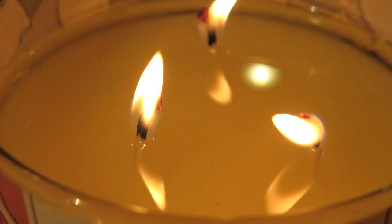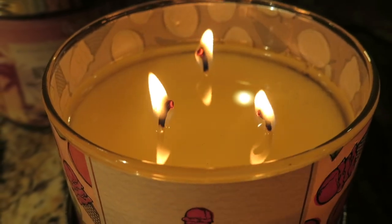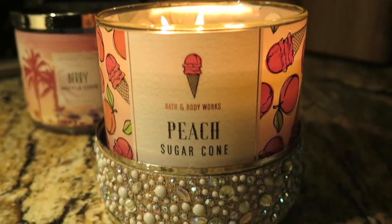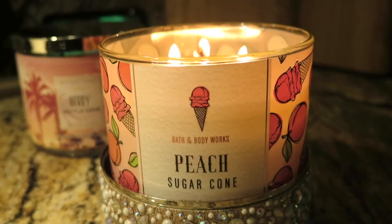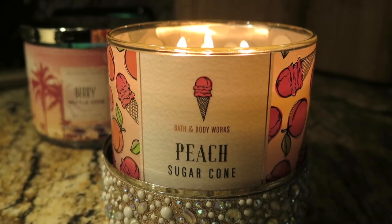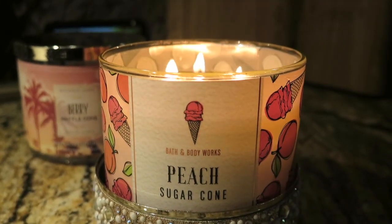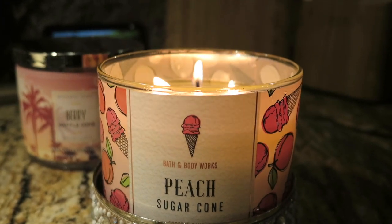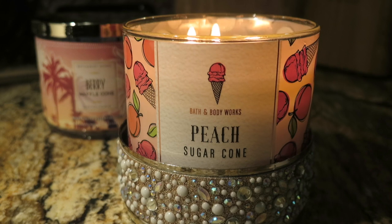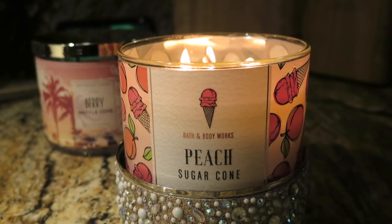The wicks are not mushrooming. I did not cut the wicks when I first lit the candle — I probably should start doing that. The throw is more of a medium throw; this isn't a very strong candle. It's not like that salted chocolate caramel candle I did — that was nothing like this. This is more of a subtle medium throw. I'd give this candle about a six or seven when it comes to the throw.